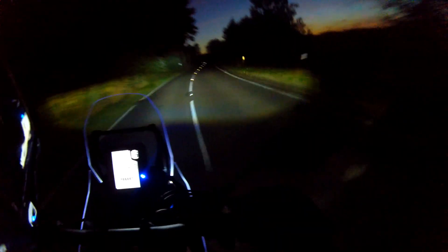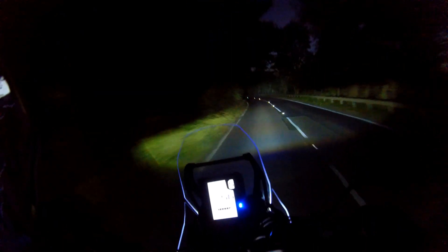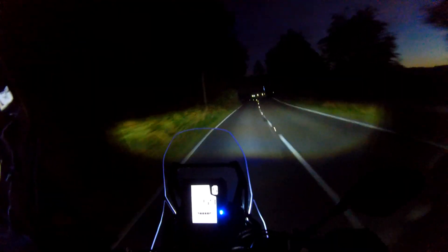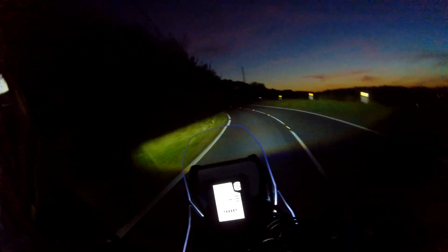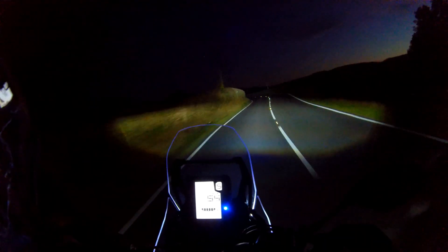I've got a full-face motocross helmet on so there's going to be a lot of wind noise. But these are probably the best lights I've ever had on a motorbike. It isn't dark yet — look at them! That's dip — look, see all the apexes. That's full beam. Absolutely fantastic headlights.